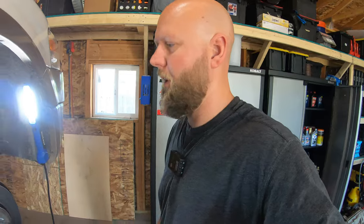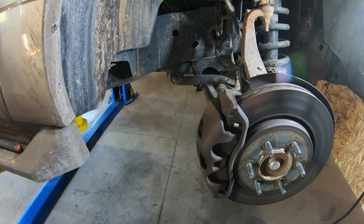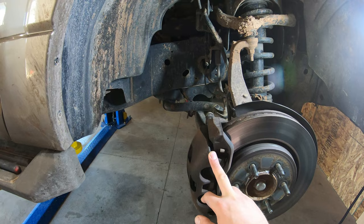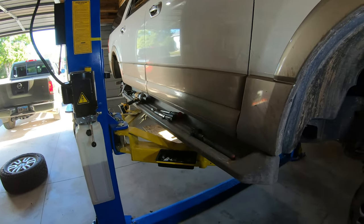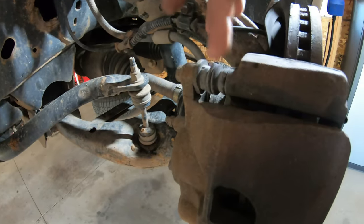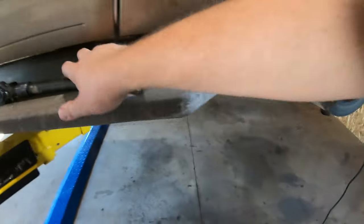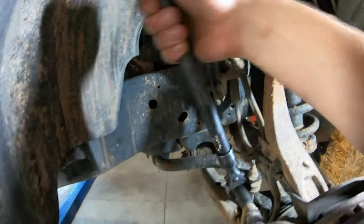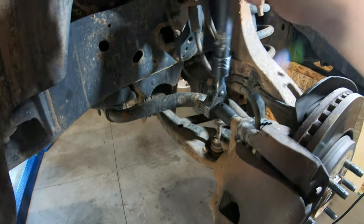Peace of mind goes a very long way, so we're going to pop this caliper off to see what's underneath. The driver's rear is good but I'm going to pop the passenger rear off — if it's bad I'll buy all four corners. All we really need here is a 15mm socket. There's a bolt going into this slide bolt thing and another one down below — that's all we're popping off. Once it gets too loose you might have to hold it with one hand.